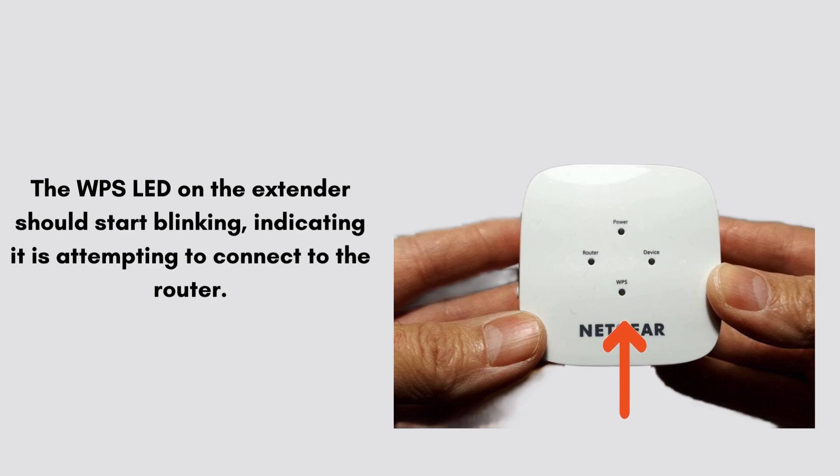The WPS LED on the extender should start blinking, indicating it is attempting to connect to the router. Once the connection is established, the WPS LED will turn solid green.